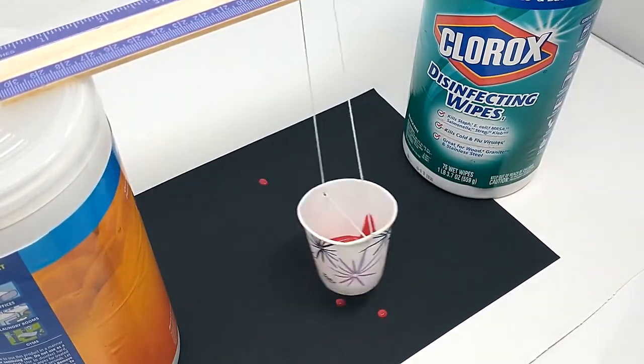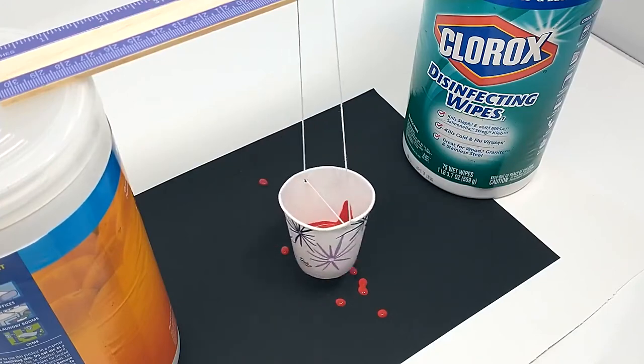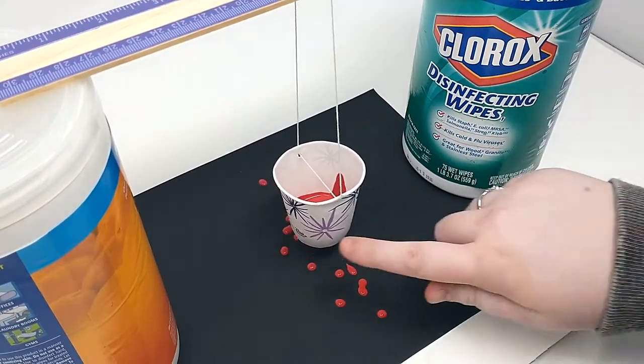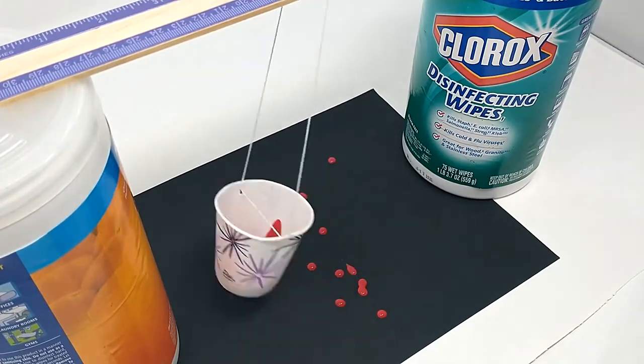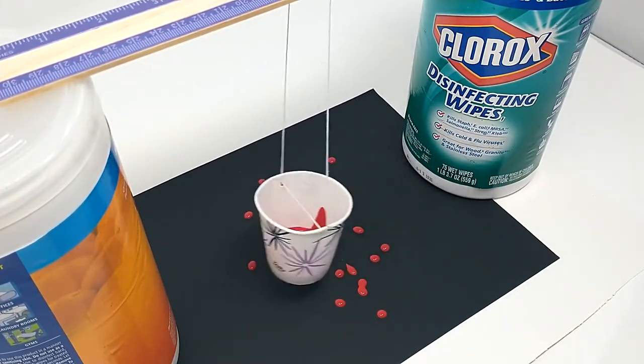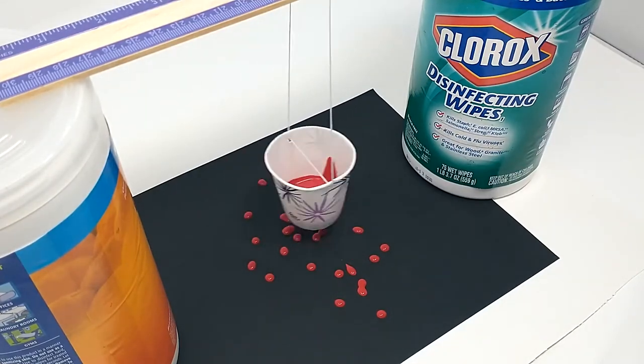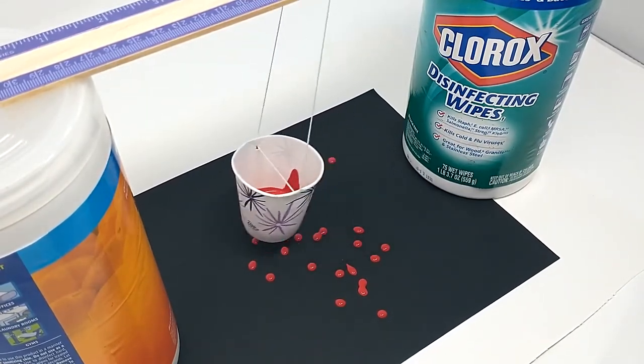The final step: you will release your paint pendulum and watch the patterns that develop from the loose paint on the paper. If you have enough time before your paint runs out, adjust the swing to make spirals, lines, and curves on your paper. Don't forget to take time to marvel at your artistic science experiment.